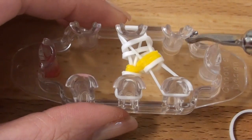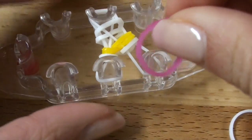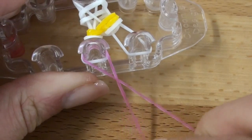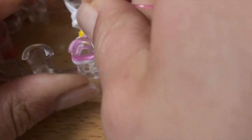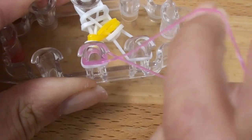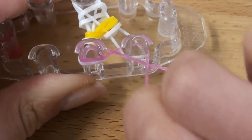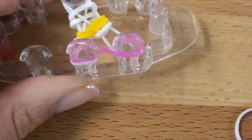Now we're going to repeat the process again. We always start with our infinity sign, so I'm going to use my rose jelly band now. I'm going to place it on the left pin, twist it — remember it doesn't matter what direction you twist it during this entire time. Wrap it around the pin, and then twist it again. Place it on the right pin, twist it again, and then wrap it around the right pin. Like that.